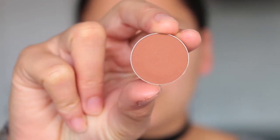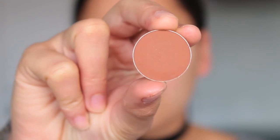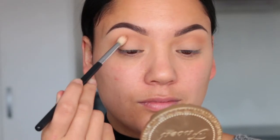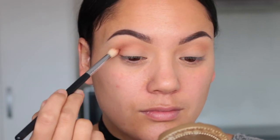Then I am picking up Coco Bear — this is such a beautiful warm brown shade — and I am going to focus that more on the outer V. This brush tapers in at the end so it's really nice when you want to be precise. I'm going to build that shade up until I'm happy with the colour payoff.